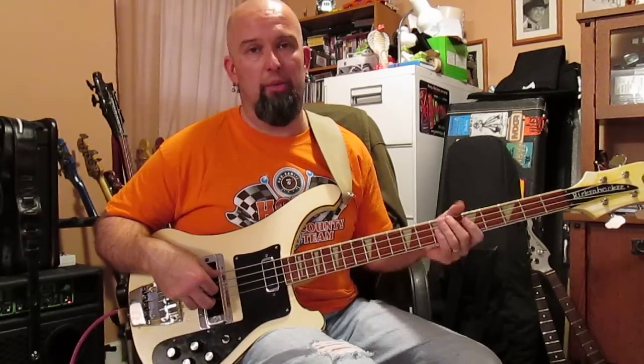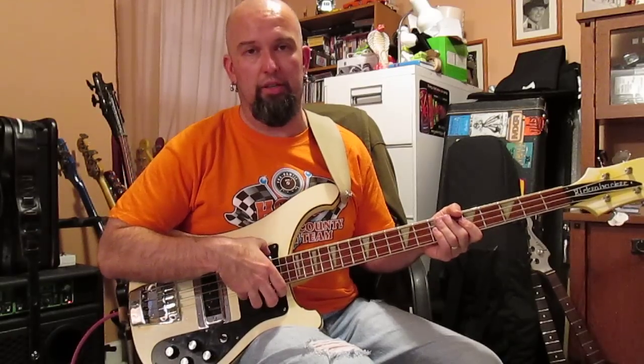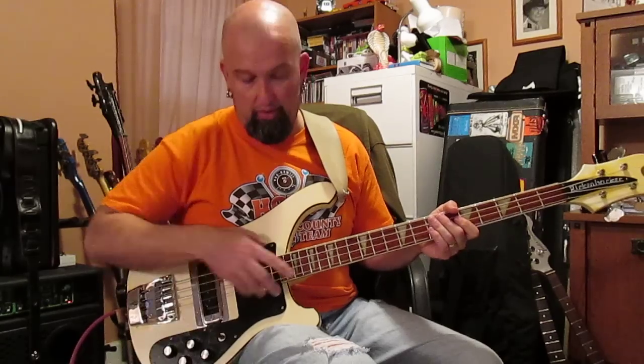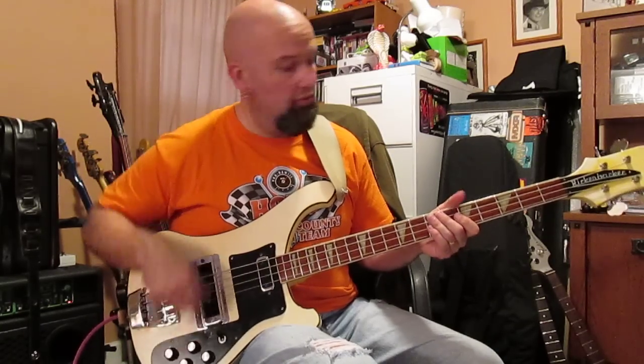It's kind of like on my pink P-bass — I have a big mud bucket right there, you get that kind of thumpy, boomy thing going. Same thing here: if I just do the front pickup, you get that character.